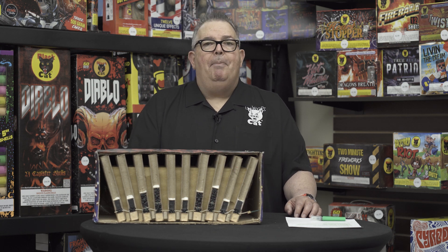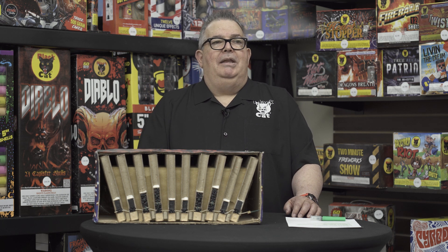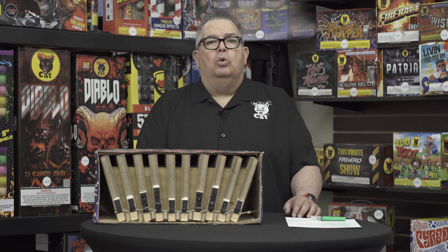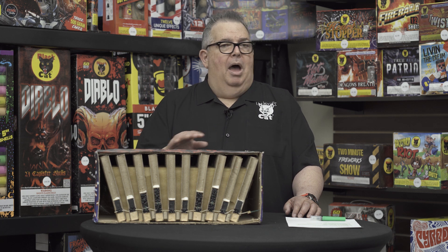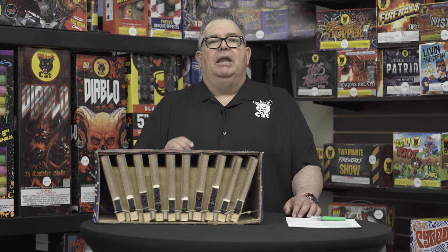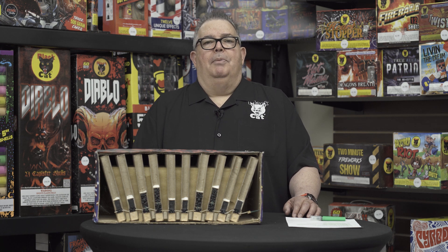There is nothing safe about it. Most people would think this stuff is made in China and isn't controlled, but it is so highly controlled with safety being paramount. You never want to modify a firework, you never want to take a firework apart — you're asking for trouble. You're going to hurt yourself and worse, hurt somebody else.